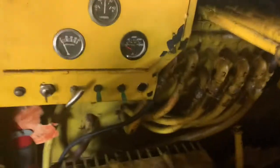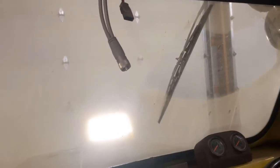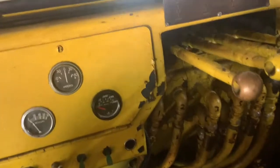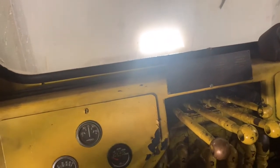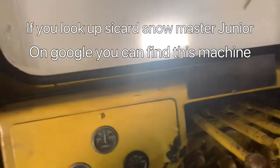One day we tried taking this to the local car show but they wouldn't let us in because it didn't have a license plate. So we parked in the parking lot and we drew more people outside of the car show than were inside. This thing attracted a lot of attention.